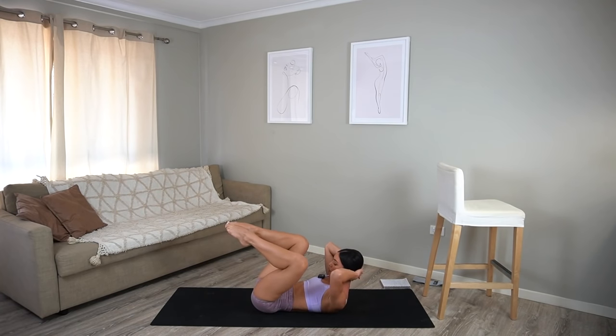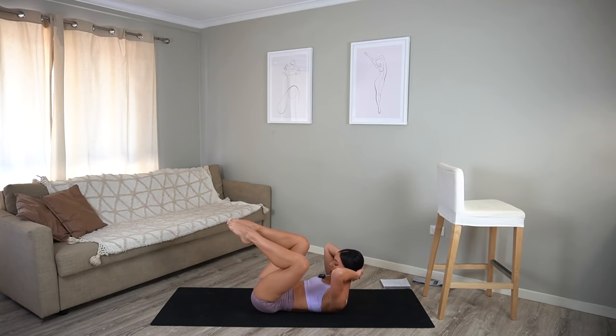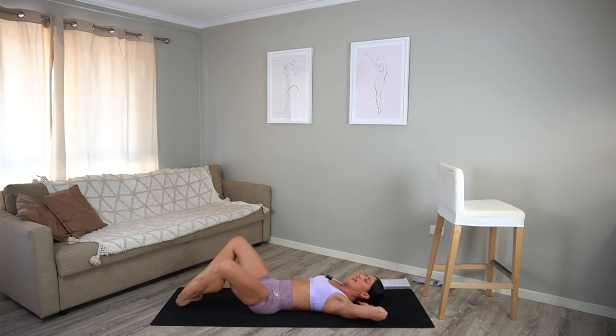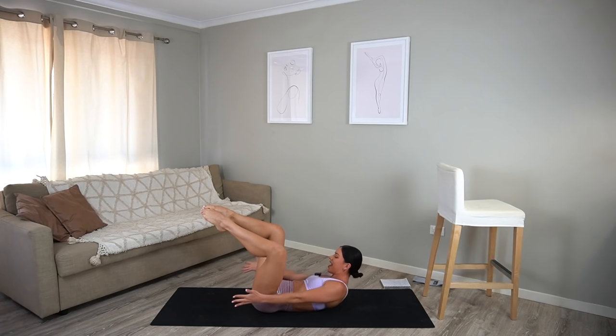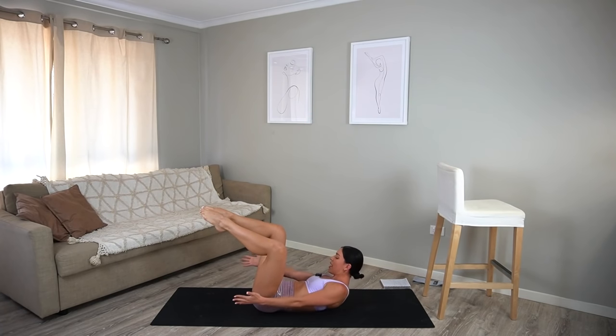Four more, three, two, last one. Hold your curl. Reach your hands by your hips, make sure your knees are over your hips, and let's reach side to side. Exhale and exhale — just for ten, nine, eight, seven, six, five, four, three, two, and one. Rest your hips.